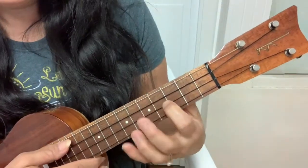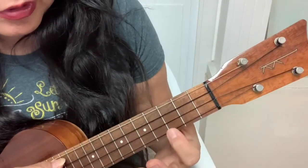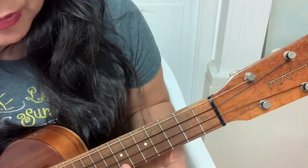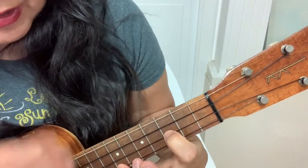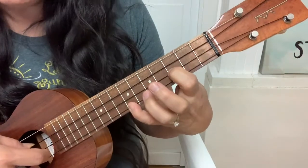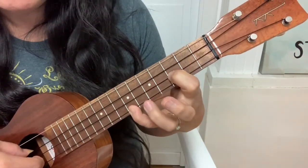All right, so this is how you play it. These basic shapes happen over and over. So the first one is 7-3-0. So 7 on the first string, 3 on the second string, and then 0. So you're going to play just these bottom three strings. So that's 7-3-0.